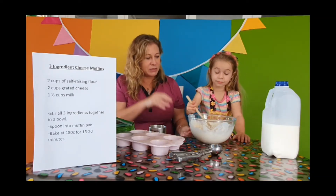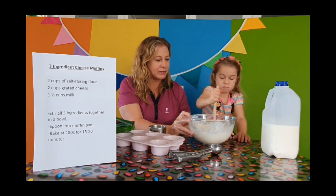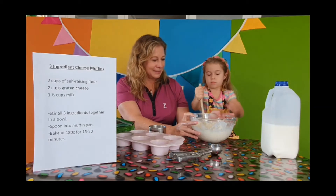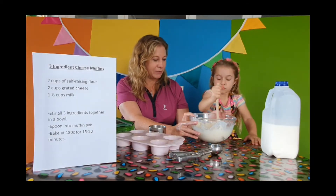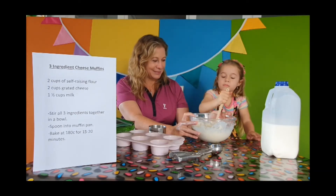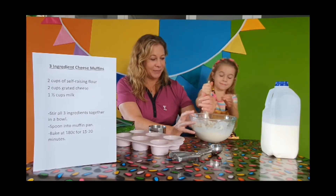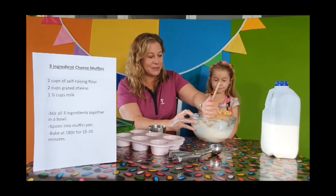So put your muscles into it — stir it up. You've got to get all the flour mixed into the milk. If you get worn out I can have a go, because you're on that rolly chair. It makes it a bit hard — your chair's moving more than your arm is! Stir, stir, stir.